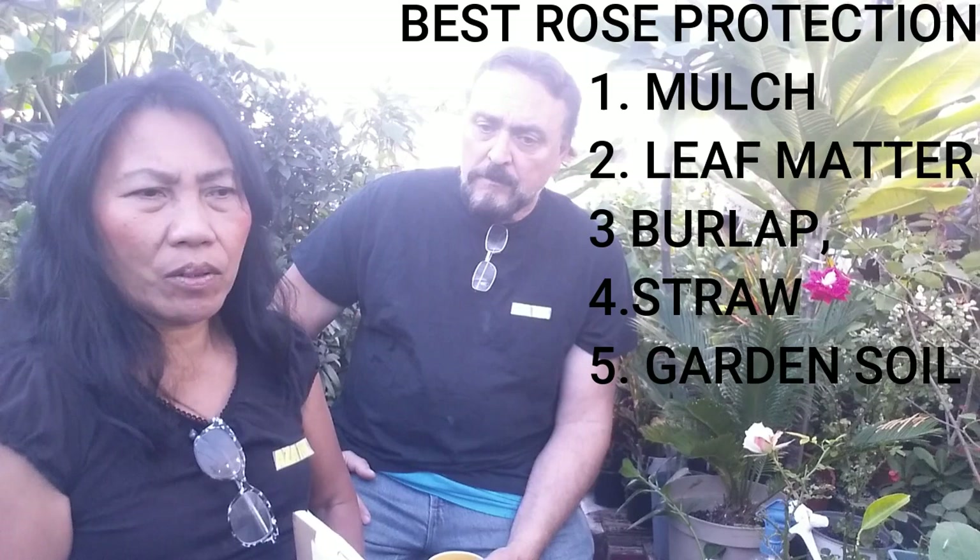Hay — or straw — is better. Leaf compost is good if it's fully composted. We were also talking about wood chips this morning. Most gardeners use wood chips to cover roses and it is good too, but the problem with wood chips is that if they get wet, they create too much moisture and that might cause damage to the stem of the roses.